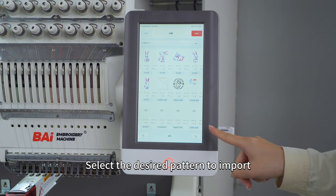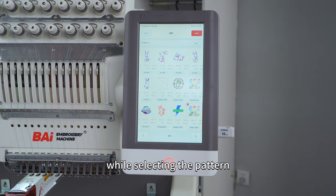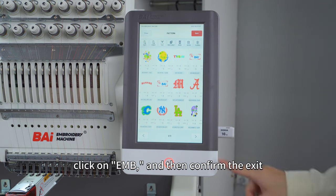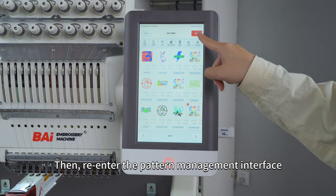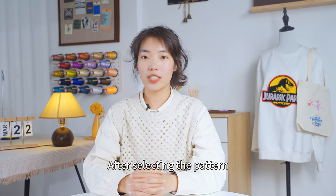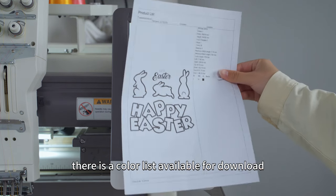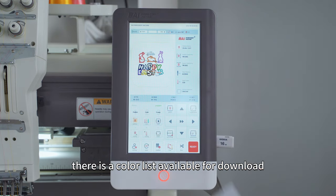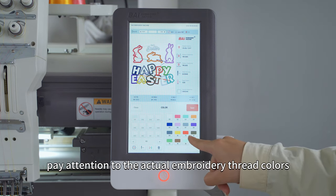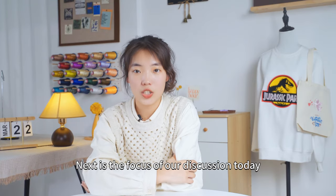Once the installation is complete, click on Import to import the embroidery design pattern. Select the desired pattern to import. If you encounter a prompt saying 'Design No is used' while selecting the pattern, you need to return to the main interface, click on EMB, and then confirm the exit. Then re-enter the pattern management interface and select the desired pattern to import. After selecting the pattern, we need to determine the colors of the embroidery. In the software, there is a color list available for download, and you can choose colors based on that. When selecting colors, pay attention to the actual embroidery thread colors.